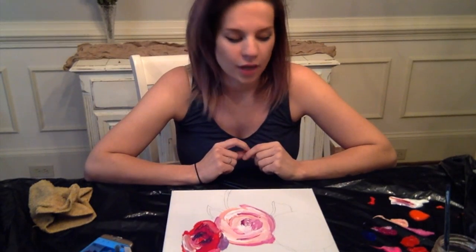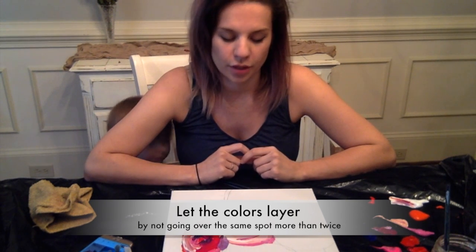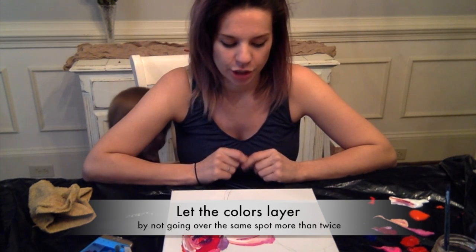I haven't really been cleaning my brush in between colors because I'm trying to get a really thick stroke — really opaque, a lot of texture, a lot of movement. I love doing photorealistic.